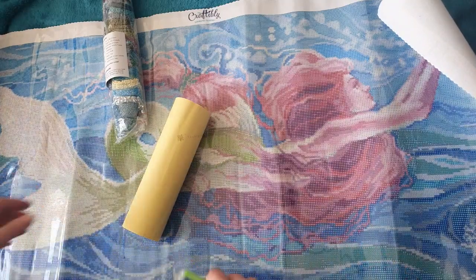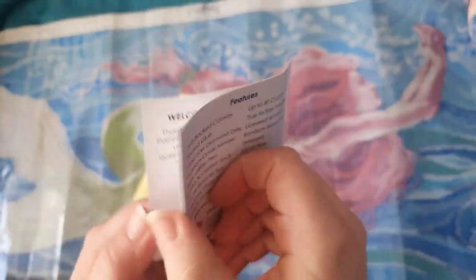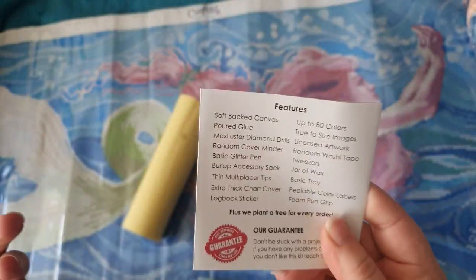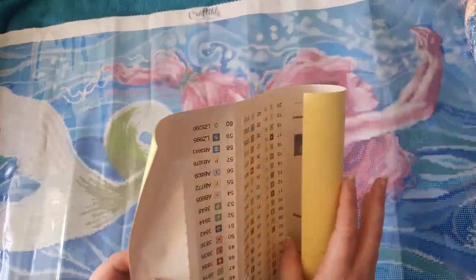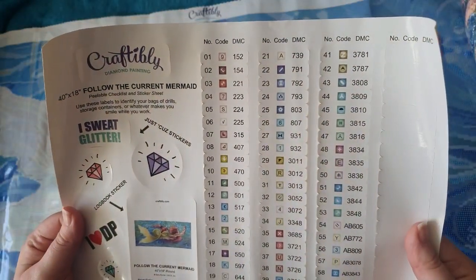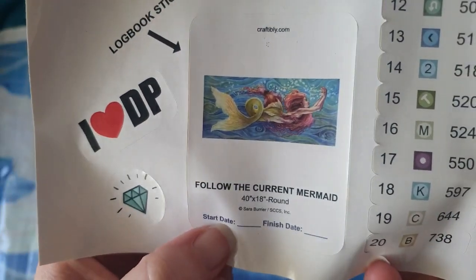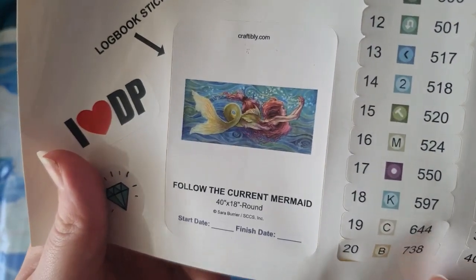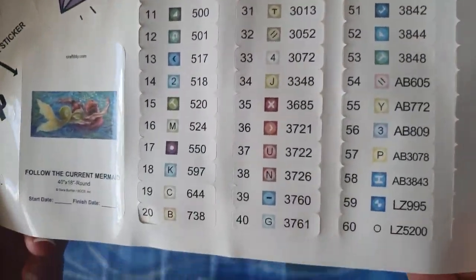Let me just try and straighten this out a little bit. You do get a little Craftably leaflet explaining how to diamond paint and what's included. It also says 'we plant a tree for every order' — that doesn't apply to me since I bought it in a destash group, but this is so pretty. We actually get stickers — this is cute! It's a little start-and-finish date sticker to fill in. It's 40 inch by 18 inch, and all the colors on the stickers are already cut out for you — a total of 60 colors.